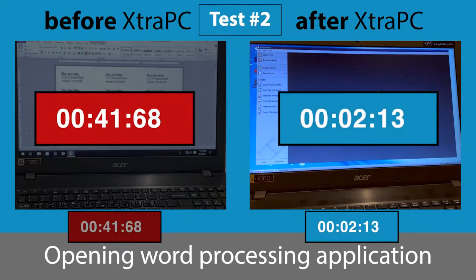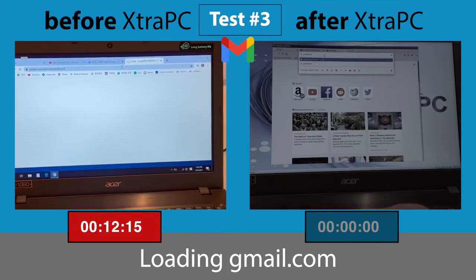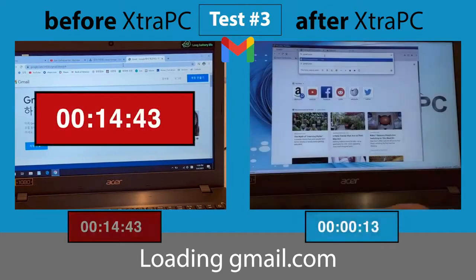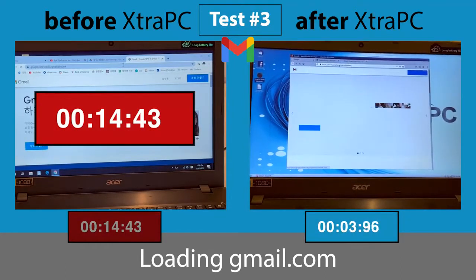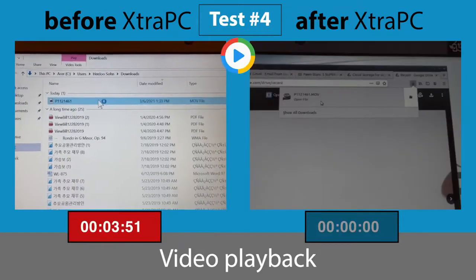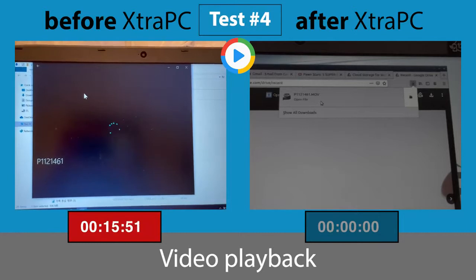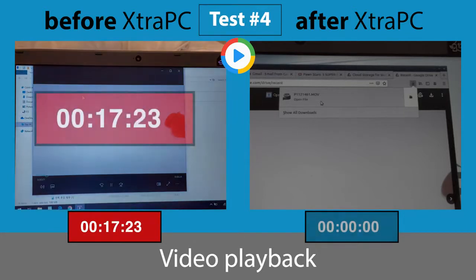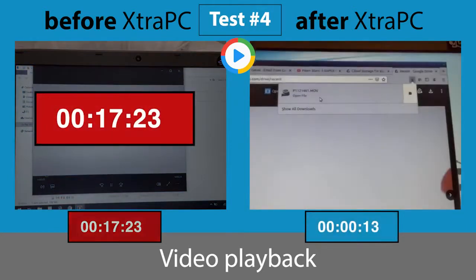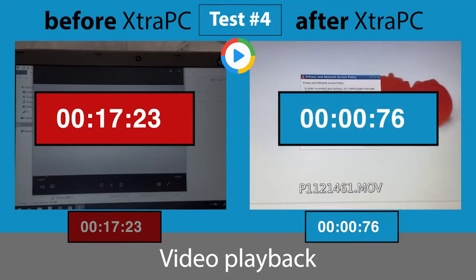I was blown away. Just doing a simple task like checking my email took over 14 seconds to load. With Extra PC, I was able to log into my email in just 6 seconds. Opening a simple video before Extra PC took over 17 seconds, and the video playback was terrible. But with Extra PC, I loaded up the same video in under a second.